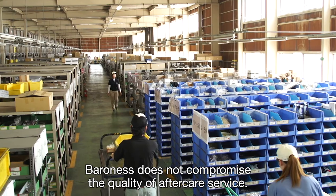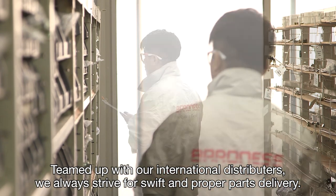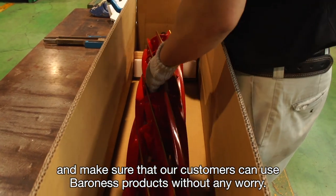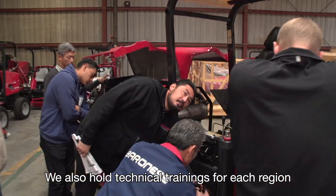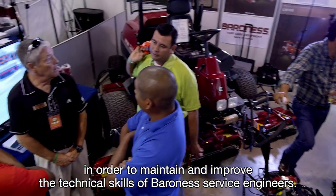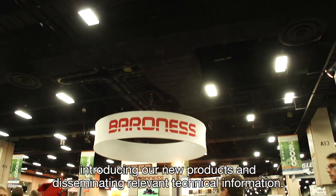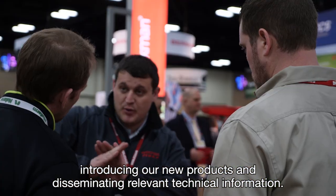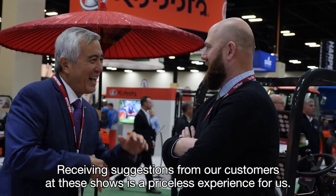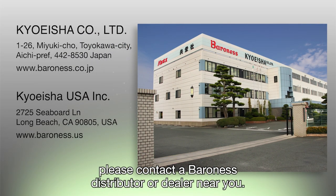Baroness does not compromise the quality of aftercare service. Teamed up with our international distributors, we always strive for swift and proper parts delivery. We supply parts regularly to our distributors worldwide and make sure that our customers can use Baroness products without any worry. We also hold technical trainings for each region to maintain and improve the technical skills of Baroness service engineers. On a business front, Baroness actively participates in conventions and trade shows in each region, introducing our new products and disseminating relevant technical information. Receiving suggestions from our customers at these shows is a priceless experience for us. For any questions regarding purchasing or servicing Baroness products, please contact a Baroness distributor or dealer near you.